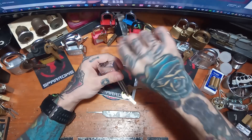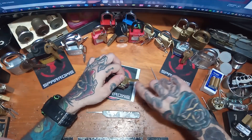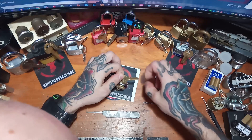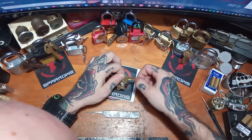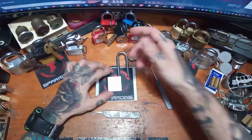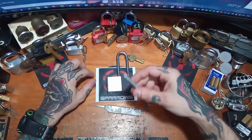It's tough to say looking at the key, but it almost looks like pins 3 and 4 could be at shear — they're pretty close. Maybe 4 is a little bit higher. That was the Master Model 570, raked with the Medusa and single pin picked with the Petersons.